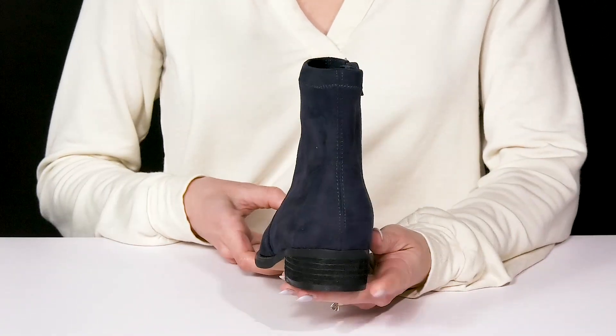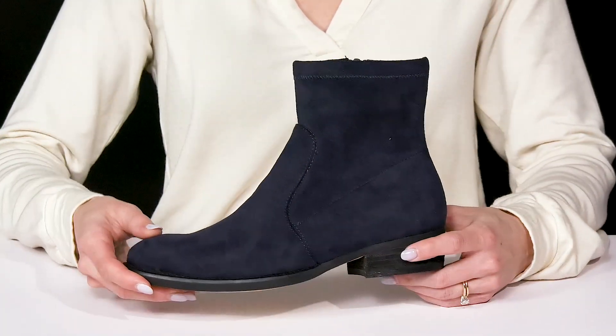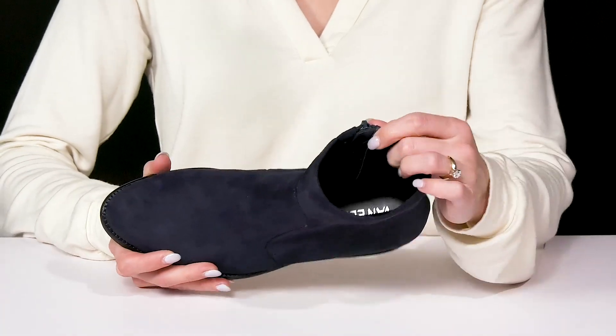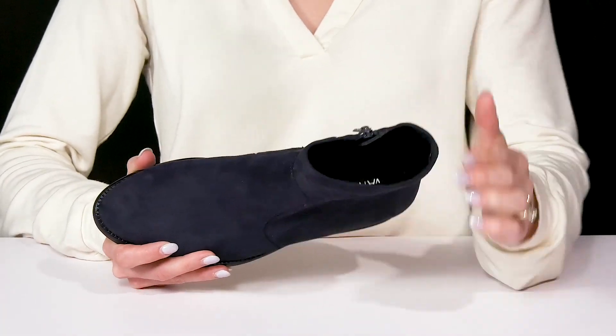They offer this small heel at the back that does give you a little over an inch boost in height. And then these are super soft inside with a nice synthetic lining and insole.